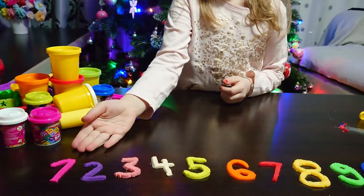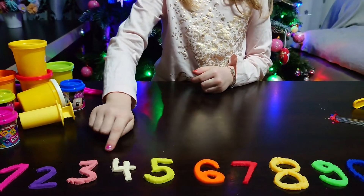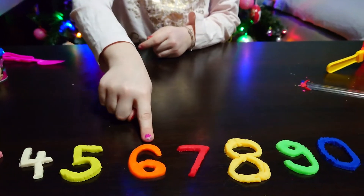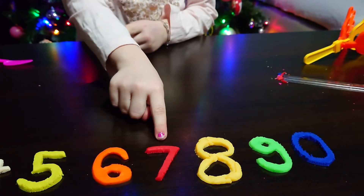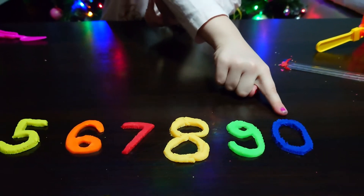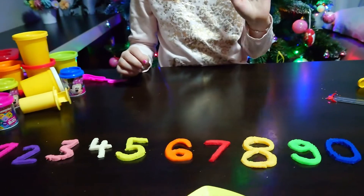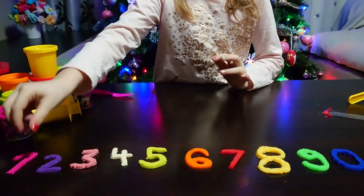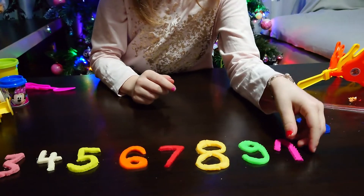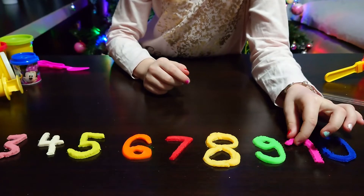One, two, three, four, five, six, seven, eight, nine, and zero. And I will show you how to make ten. To make ten, you must take one and zero — put one here and zero here. And here is ten!